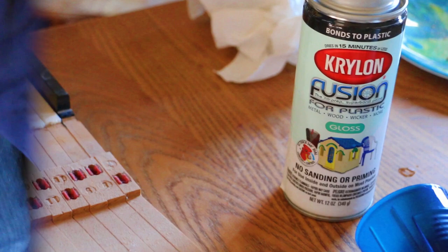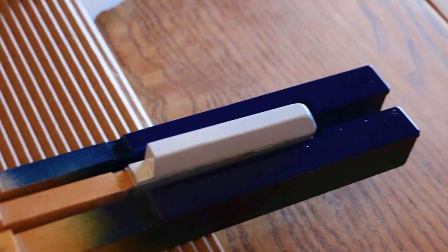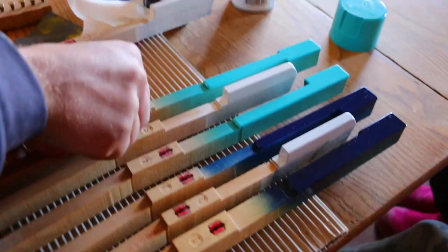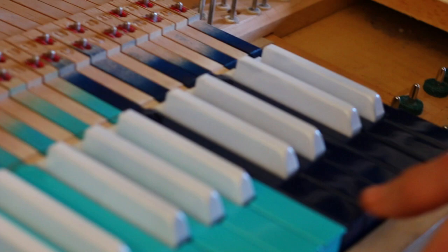It starts at C and ends at B — we're going to paint each octave a different color. We used 400 grit sandpaper, then a little bit of vinegar and a paper towel to clean them, and then I'm not going to touch them. We got the first set of keys painted with the blue, and the next will be with the light color.